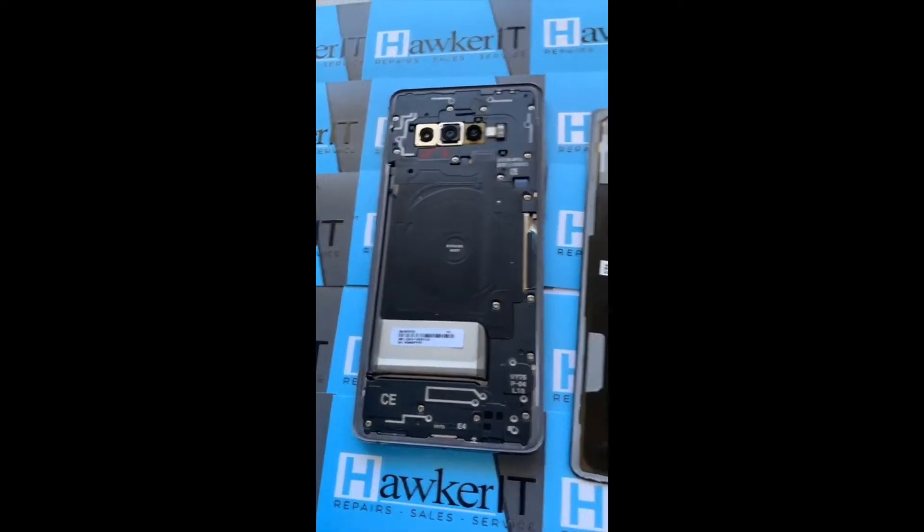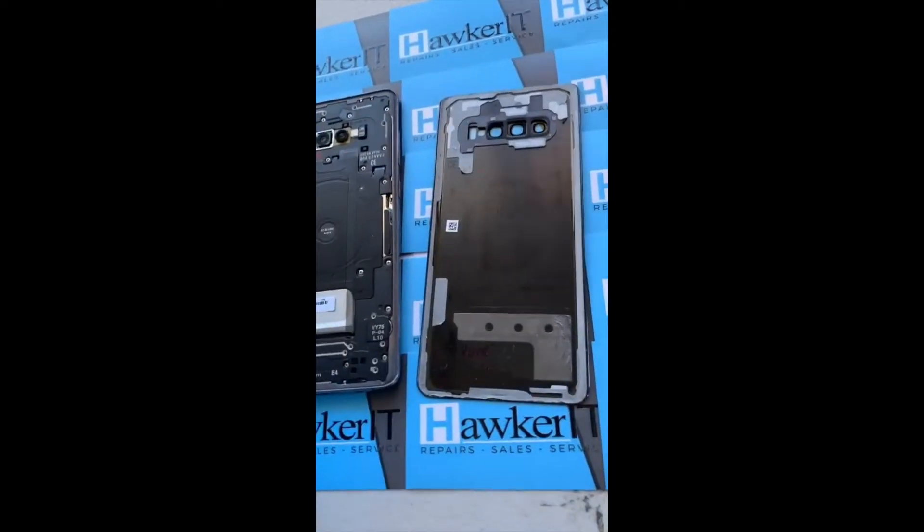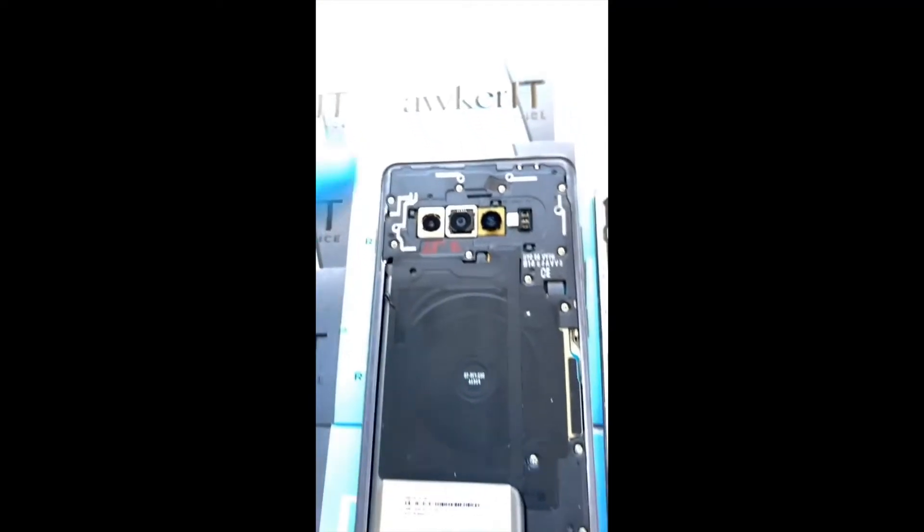As always, we've got to heat up the phone to loosen up that water-resistant adhesive. With careful dexterity, we can remove the original back glass and keep the original adhesive intact without any damage. Next, we need to remove all the screws along the back.